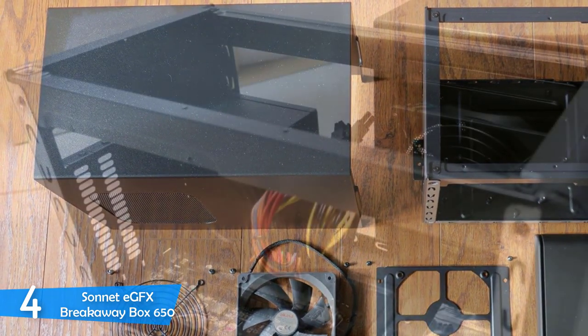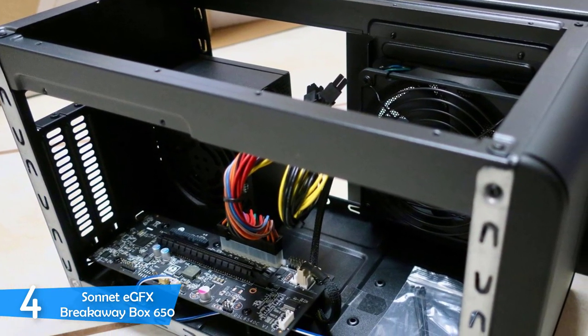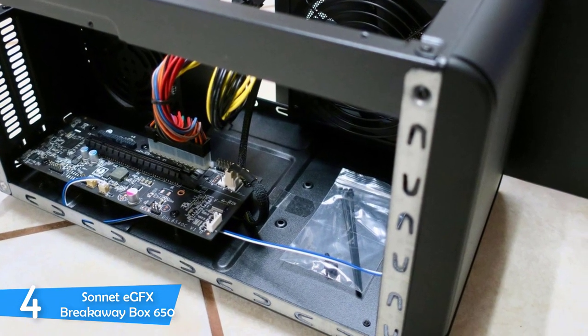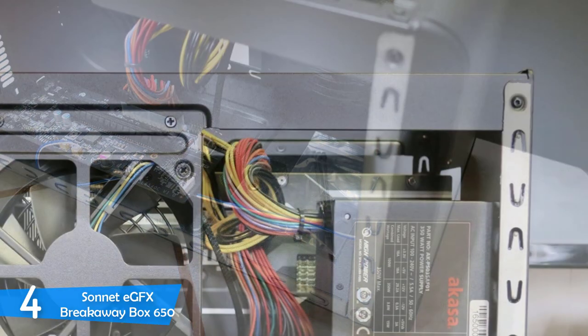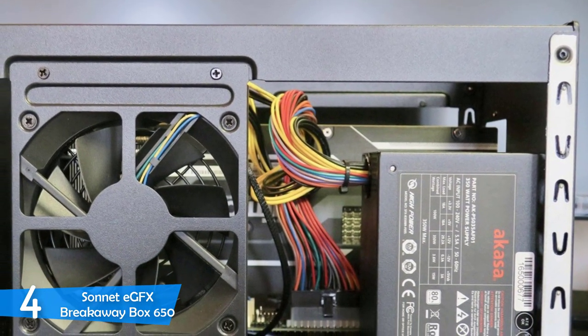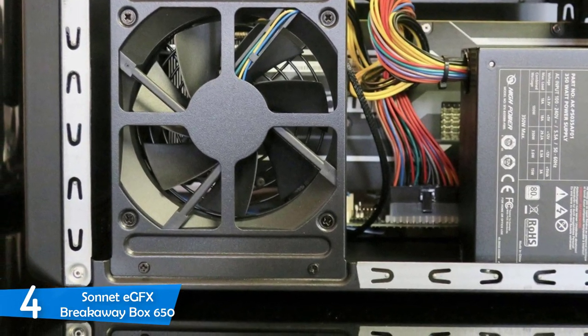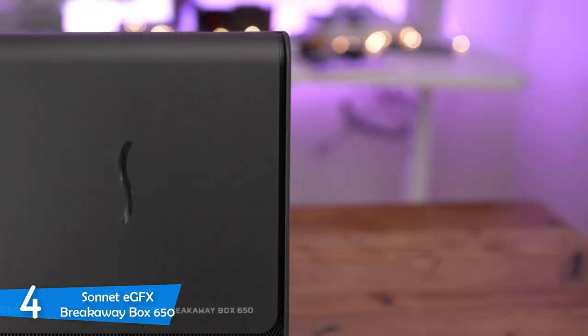In terms of connectivity, the Sonnet eGFX Breakaway Box 650 supports macOS officially and the whole process for those devices is very straightforward and easy. Just connect the external GPU dock to your Mac through the Thunderbolt 3 port and cable and it's done — assuming you already have the GPU card installed. Thanks to recent macOS versions, it'll automatically set up the device without any need for a reboot or lengthy installation.